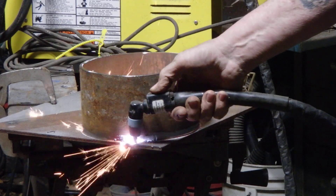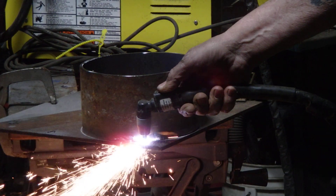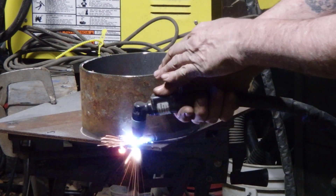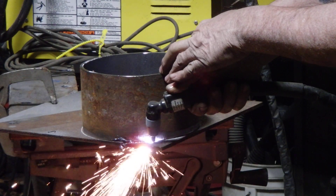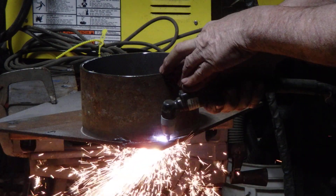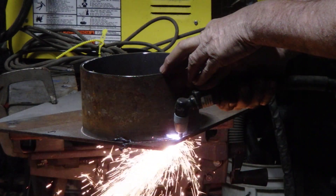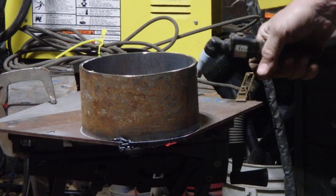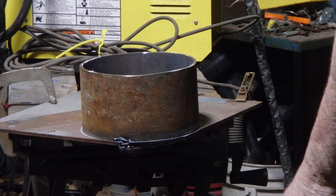Yep, you can do it right now. This is pretty thick stuff here. All right, ended up pretty good once I got it — it's holding my hand there. I'll be grinding off the weird spots and all like that. It works great, this little guy.